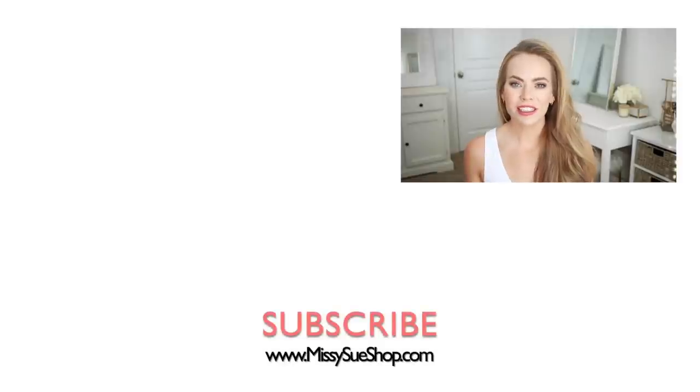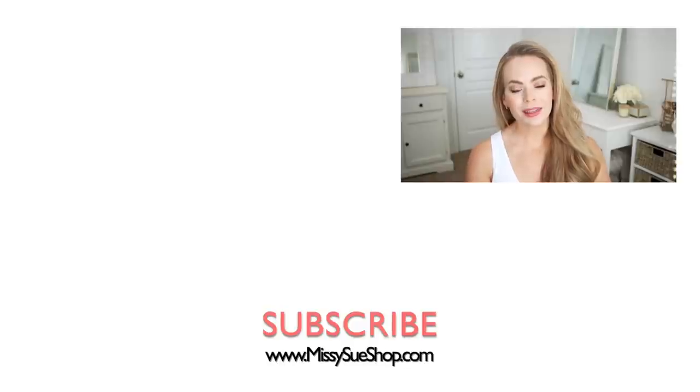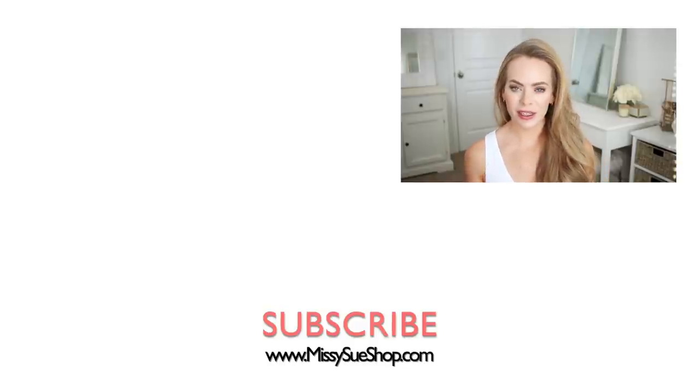Thank you so much for watching. I really hope you enjoyed today's tutorial. Make sure to let me know in the comments section which of the three hairstyles is your favorite, and if you plan on trying them out. I really like knowing that my videos are helpful. Make sure to like and subscribe, click that notification bell in case you haven't already — then you'll never miss future videos. And I will see you next time.